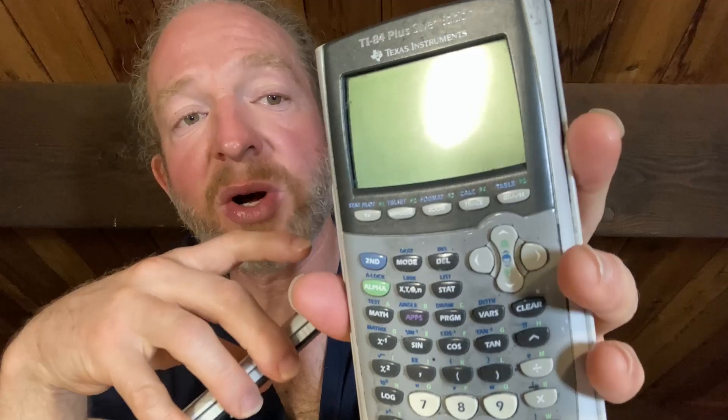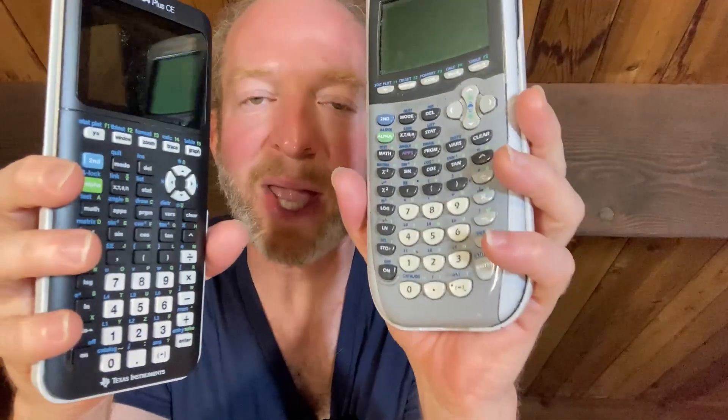If you're going to go into a calculus class and you're looking for a good calculator, either of these is fine. This one has a much nicer display and it's rechargeable. They're both graphing calculators — this one uses four triple-A batteries. This is the newer version and this is the older version.